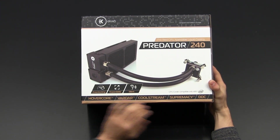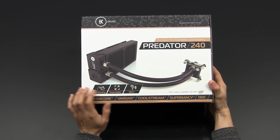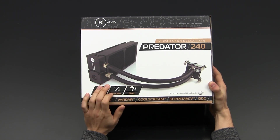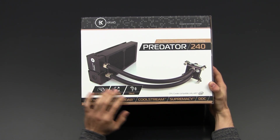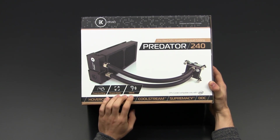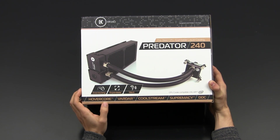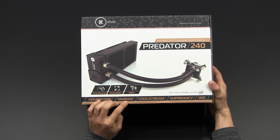The box says overclocking — apparently this cooling solution is quite powerful, so overclocking should be absolutely no problem. It's expandable, meaning there are threaded fittings you can release by hand without needing a gripper. It's supposed to be silent, thanks to PWM fans. They also say Hovercore, which I honestly don't know what that means.